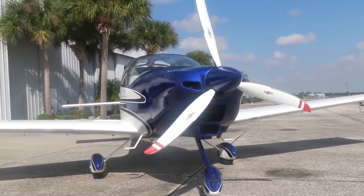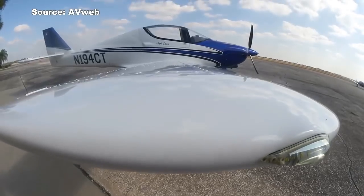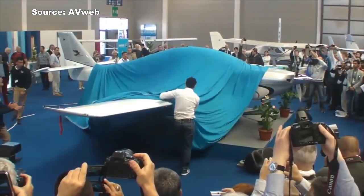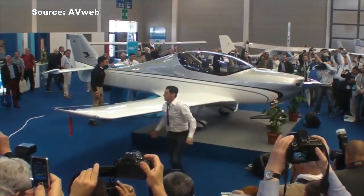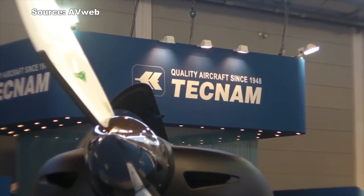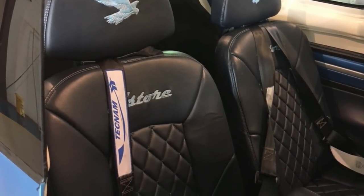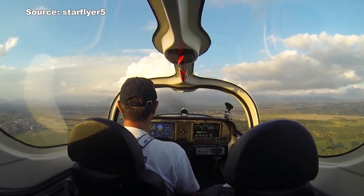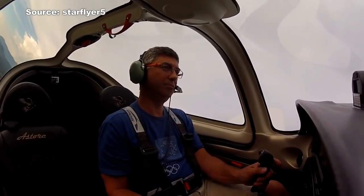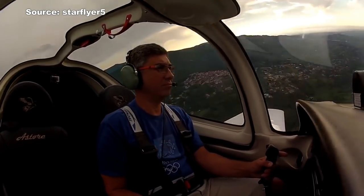Number three on the list is called the Tecnam Astore. This airplane, I feel, has been lost in the crowd — and it's actually one of the best-designed airplanes in the LSA market, if not the best. I personally love the sliding doors. Tecnam knows how to build airplanes: when you look at the cabin space, they always take their time putting together a nice, comfortable interior. Unlike the other LSAs mentioned, the Tecnam also has a Rotax engine, but you have an option to upgrade to a Rotax 914 for a little bit more horsepower.